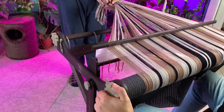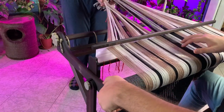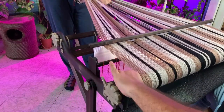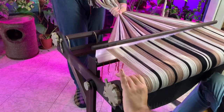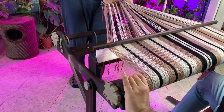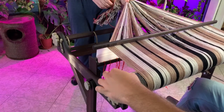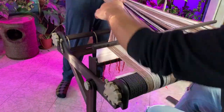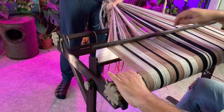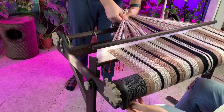I noticed while editing that I forgot to film the part where I was sleying the reed, which means that right now I have two threads in every slit or space of the reed. In order to weave a plain weave, you turn the loom around and with a thin hook you pass every other thread into a hole, so for each space you have a thread in a slot and a thread in a hole. When you move your reed up and down you create the weave itself.